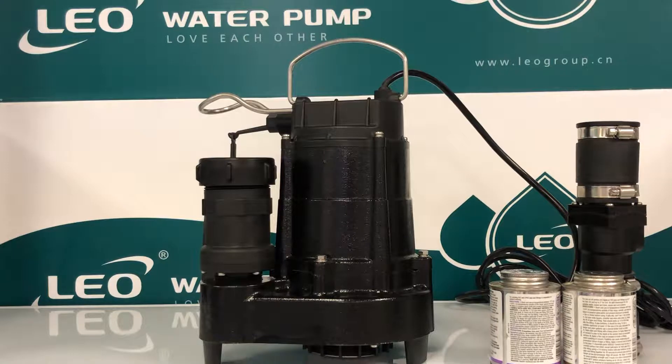When a plumbing professional is going to install a pump, they're looking for quality, reliability, ease of installation, and years of trouble-free service. That is what Leo is about.